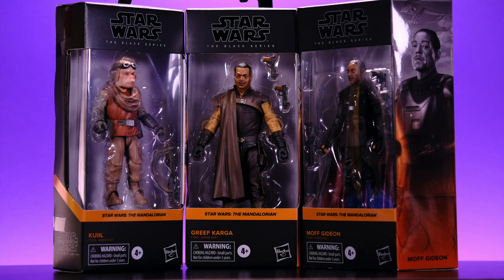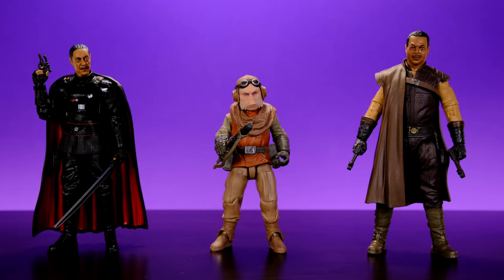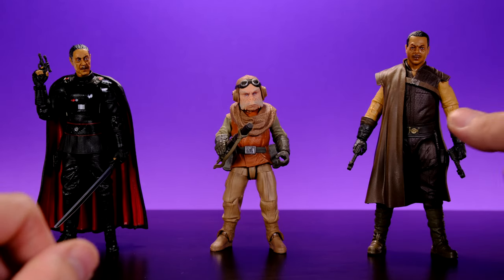Alright, enough about the pretty boxes — let's take a look at Grief Karga and Moff Gideon. Here we have all three of them out of their boxes, and we're going to look at each one starting with the one I like the least and building up to my favorite. So let's go ahead and grab Grief Karga.